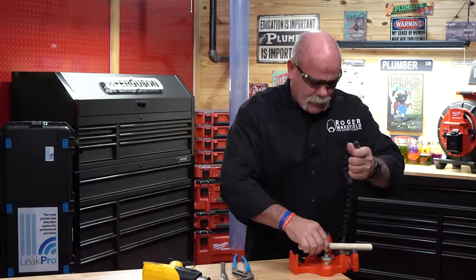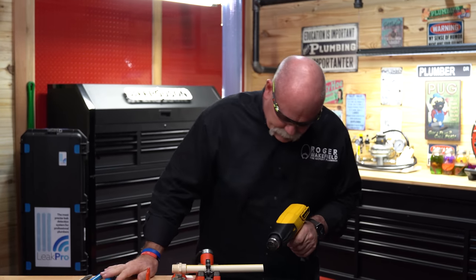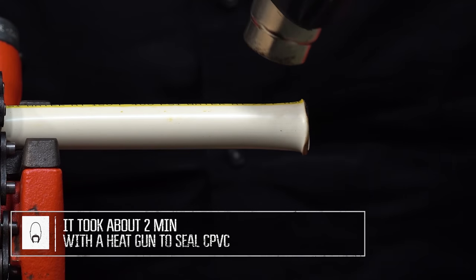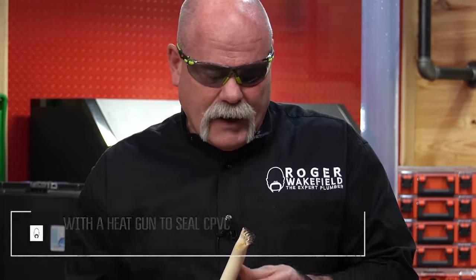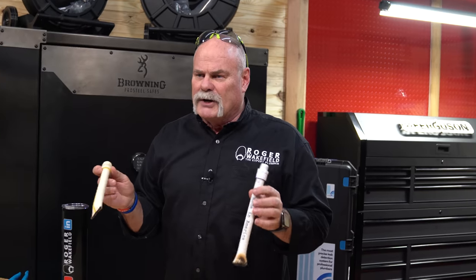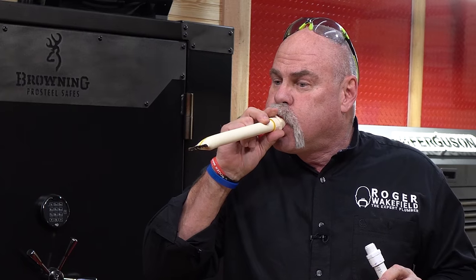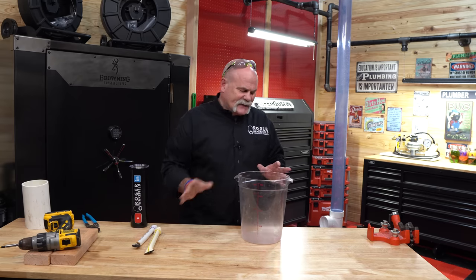This is nothing I would do out in the field, but let's try it on CPVC and see what it does. This one actually looks like it may have sealed off a little better — it got done a little tighter here on the end. Let's see if we have any pressure here. This one leaks. This one does not. So we're going to go ahead and test these.